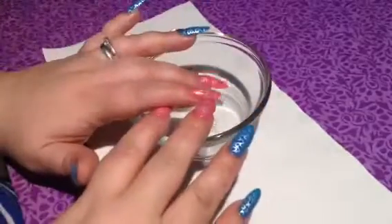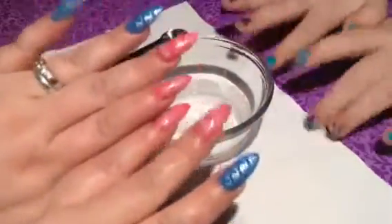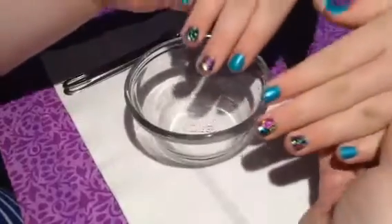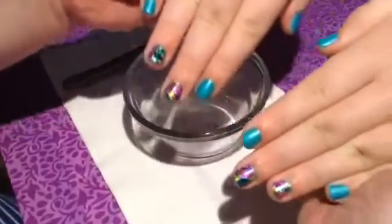Hi guys, Sweet Nails here. I have my good friend Zuzi with me. These are our nails. You guys have seen this set, but we just did a manicure on my good friend Zuzi. And this is what we have.